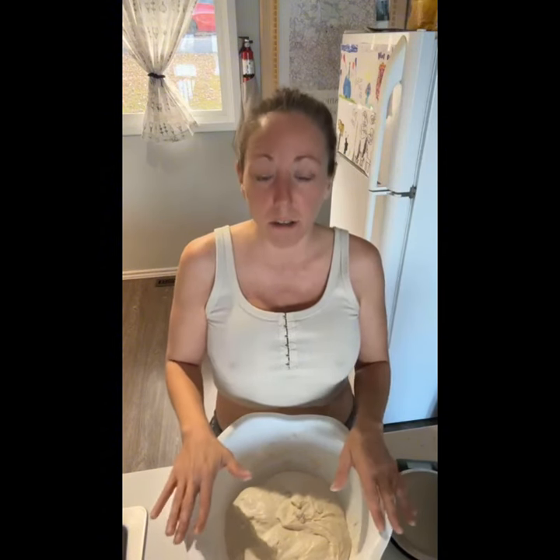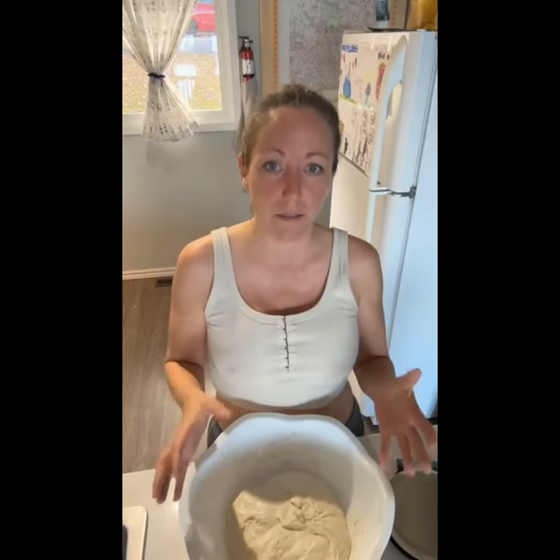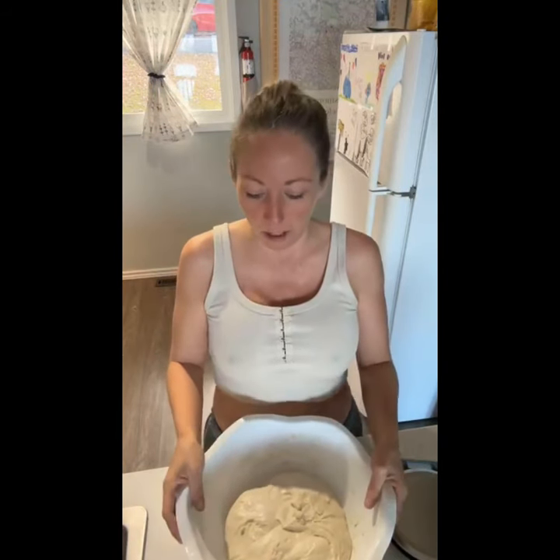I'm going to show you the last stretch and fold on my bread, then show you how I set it up to bulk proof successfully. If you follow these steps and pay attention, you're more likely to have success faster with a lot less fails.